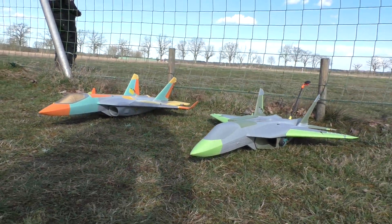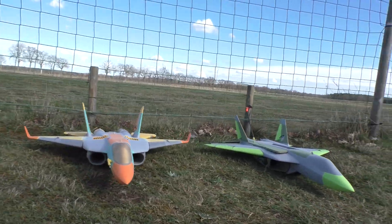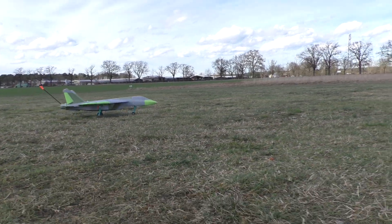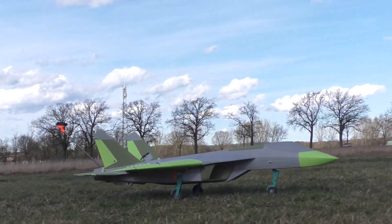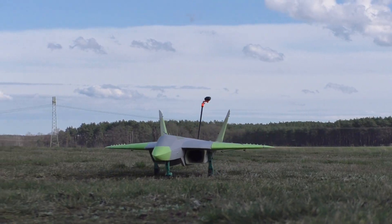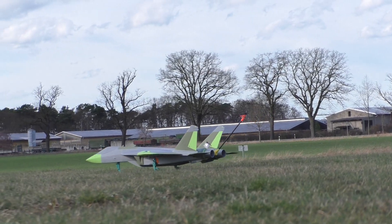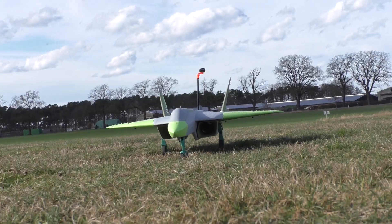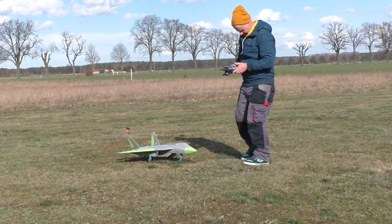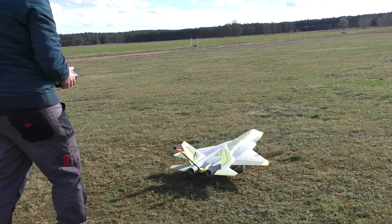Now we switch from Australia to Germany for the first test flights of the all-new JRM1 with landing gear. At first, some slower and then faster start runs were simulated to see if the new 3D printed landing gear is rigid enough for this rough grass surface. At first it's really nice — the wind is really nice!